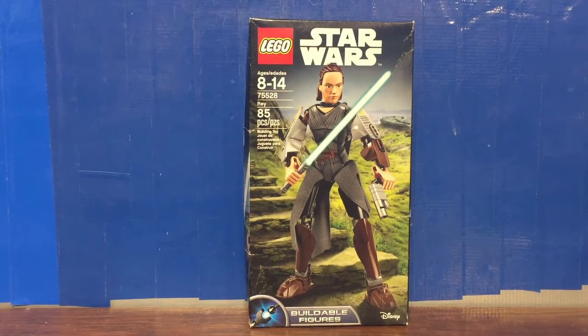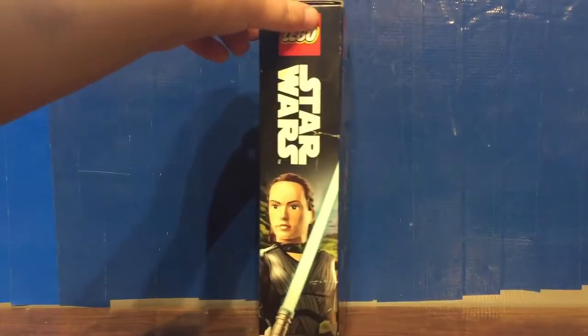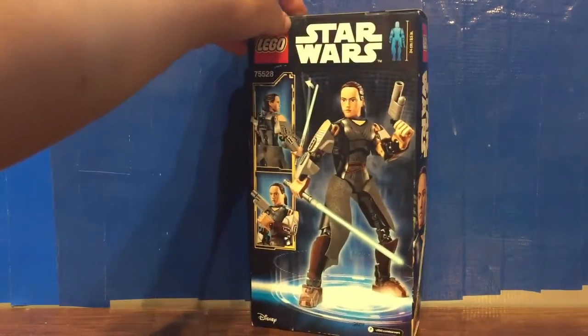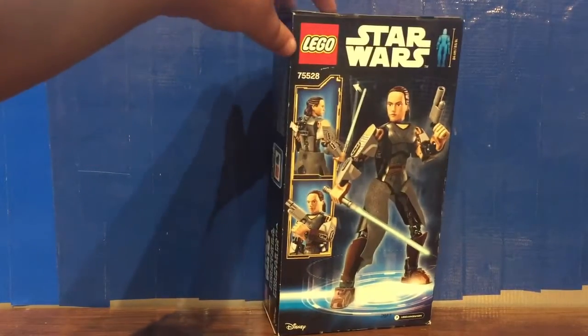Hello everybody, it's i2mog217. Welcome to a LEGO Star Wars set review. We're looking at set number 75528, Rey. This contains 85 pieces, released in 2017, and is part of the Last Jedi Star Wars set lineup and the Buildable Figures line of sets.